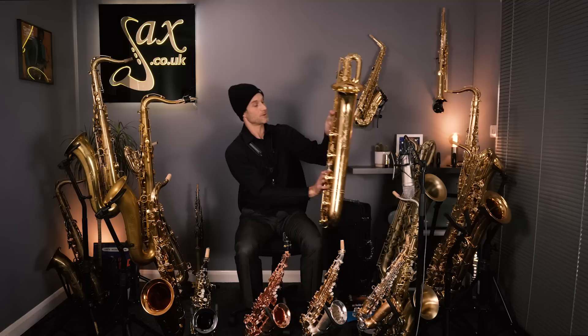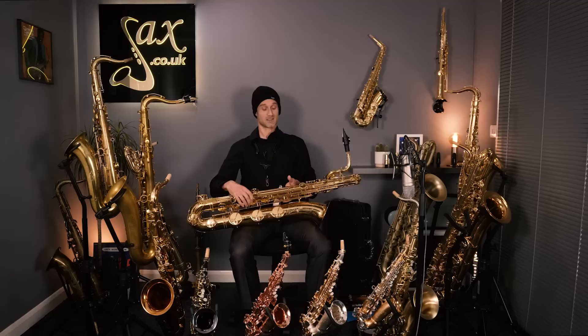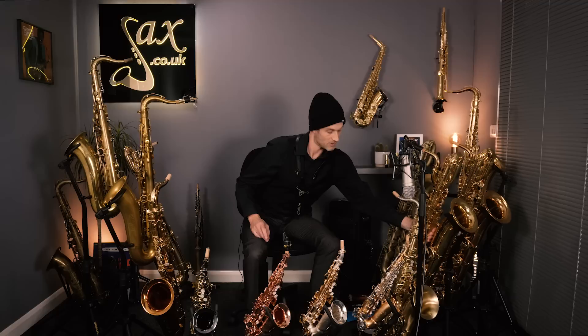Whilst on the baritone subject, this Yamaha YBS62 is another incredible baritone, really well known in the pro baritone field — a really solid player. This is down to £5,999, that's about £700 off our normal price, so this is a beautiful baritone. I'm going to play a little bit of that in just a moment to give you an idea.